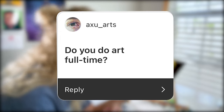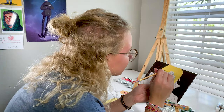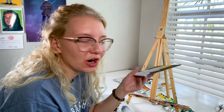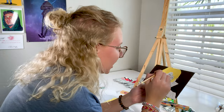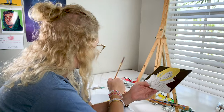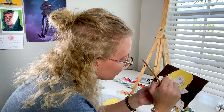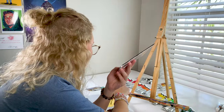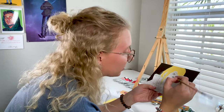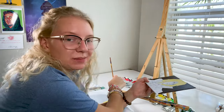Do you do art full-time? Yes and no. I don't have a job right now. I recently graduated from college and I graduated a semester early, so the plan was to take that semester off. I had some plans to go back for school events - my graduation, an EMS group banquet - and I was really burnt out from school, so the plan was to take that semester off, not get a job, and really give art a chance as a career.